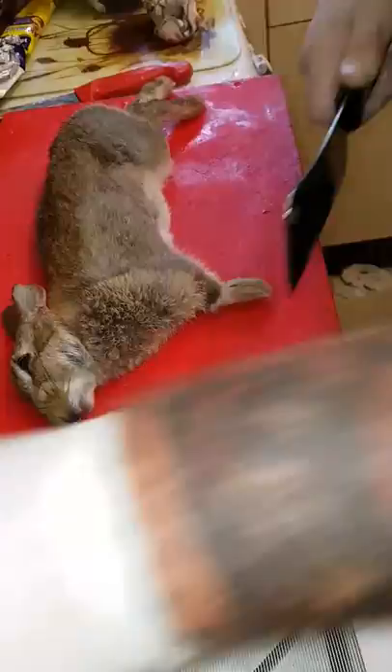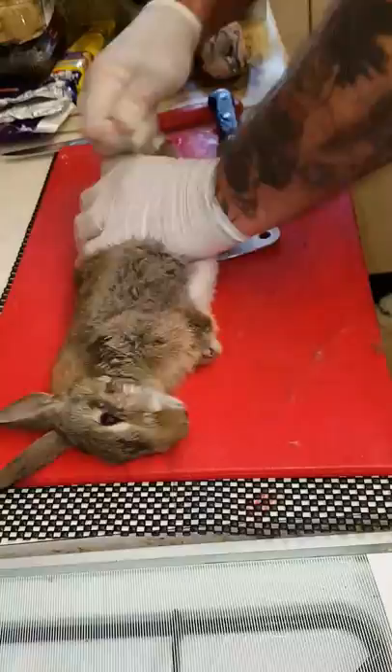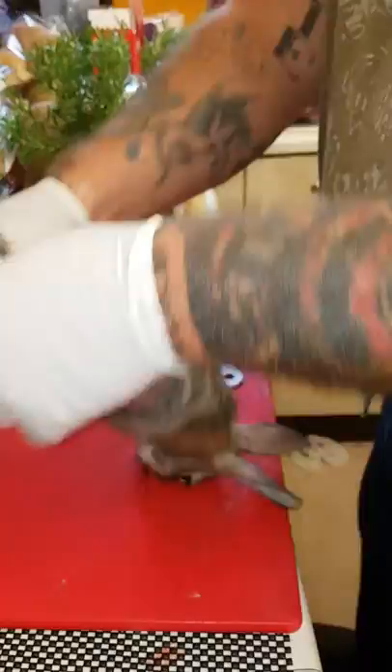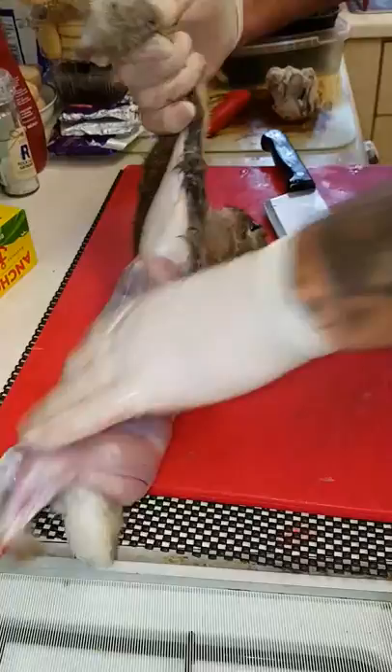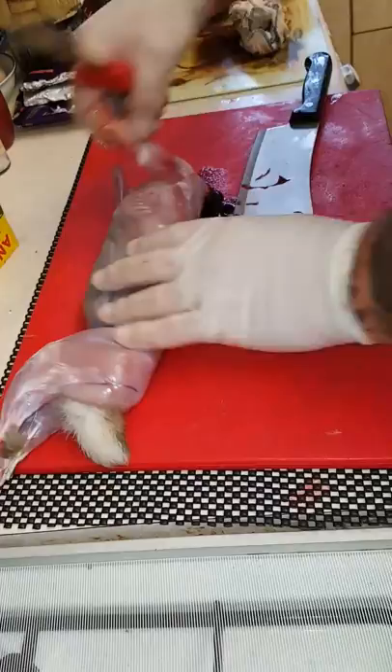I've got my cleaver and all I do is take the tail off, punch the skin, small slit in the skin. And then when I pull down, because these have come out the traps, there's no shot in them, they've been necked. So you don't even need a knife because you've necked them, so that's dislocated.